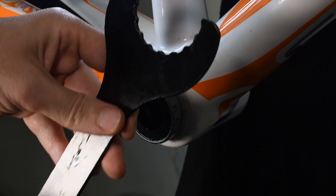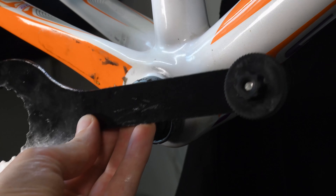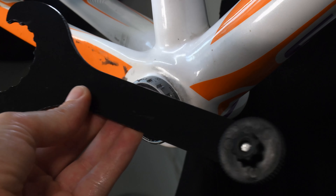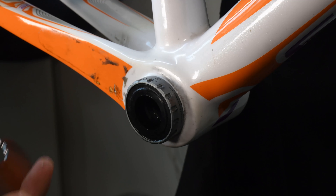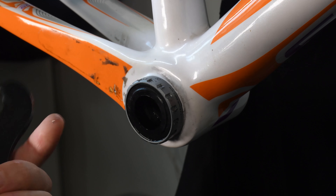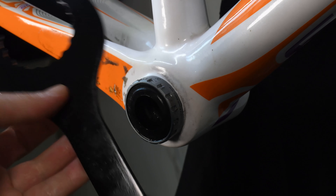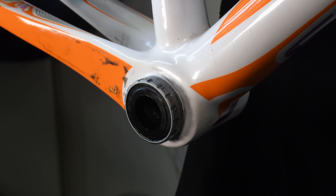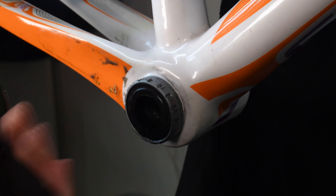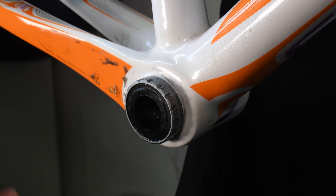Basically don't waste your five or six pounds, six dollars, whatever these cost — it's not much — and just spend maybe double that or a little bit more and get either one that's made of quality material or the cup type one where you can put it onto a wrench. So that's just a quick warning about this kind of cheap tool. Thanks.